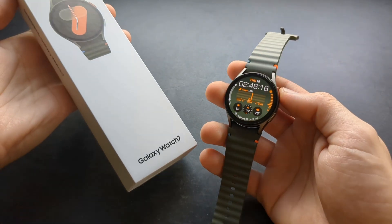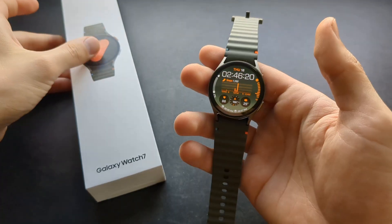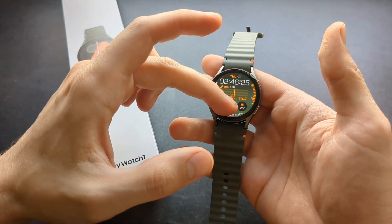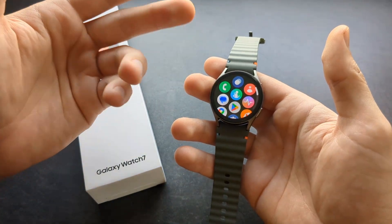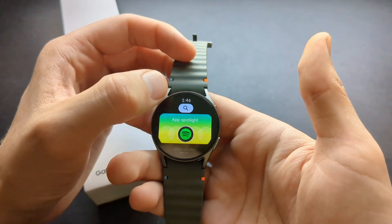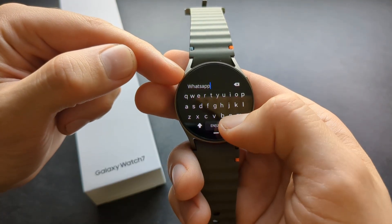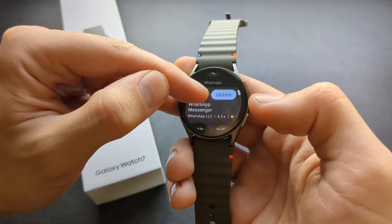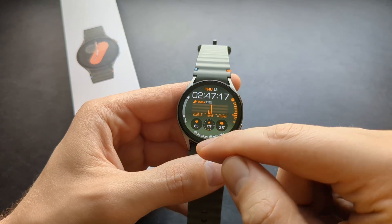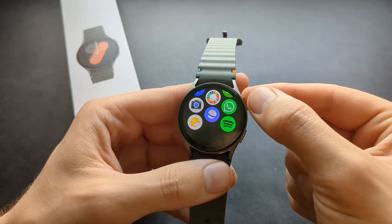Let me show you what WhatsApp actually looks like on the new Samsung Galaxy Watch 7. If you want to install WhatsApp on your watch, you also need to install it on your phone, using the same account. Let's go to the Play Store, click the search icon at the top, type in WhatsApp, click the search button, and you'll find WhatsApp Messenger. Click download and install it, and once downloaded it will appear in the bottom app list. So I've got WhatsApp here.